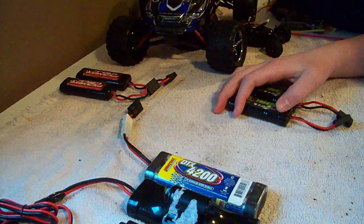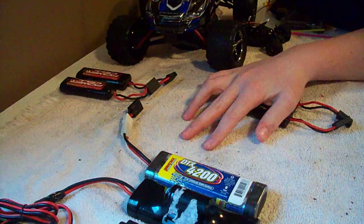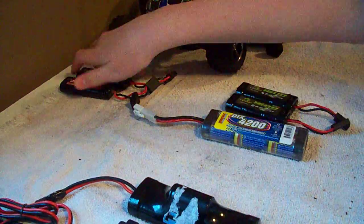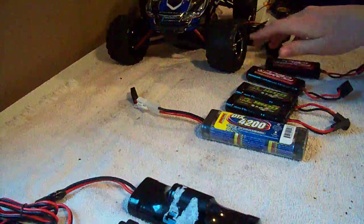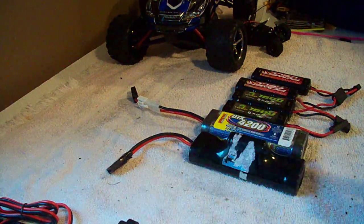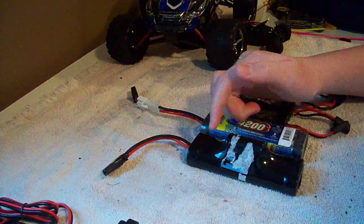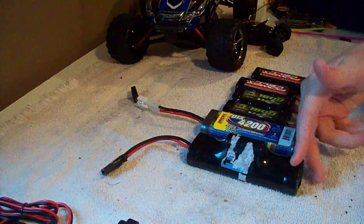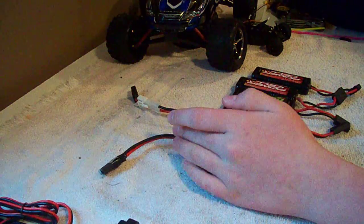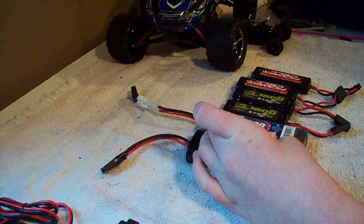Voltage, to break it down and keep it short, means how fast your car is going to be, how much power it's going to have. These are all 7.2 volt batteries. This is an 8.4 volt battery — it has an extra cell on top, or some have extra cells in the back or added onto the front. A 7-cell nickel metal hydride battery is going to be 8.4 volts.